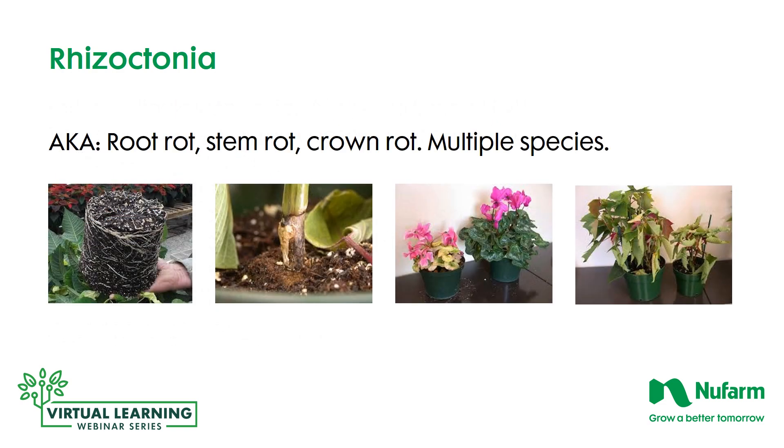Rhizoctonia will look like a root rot — in the first photograph you can see some viable roots but many dark black roots that are atrophied. The stem rot demonstrated in the second photograph shows how it moved up the stem and attacked the vascular tissue. It can also show up as a crown rot, especially in cyclamen: on the left the plant is totally degraded compared to the healthy plant on the right. Lastly, you'll see overall plant degradation with Rhizoctonia affecting the root system and stem.